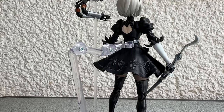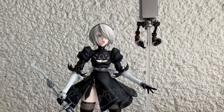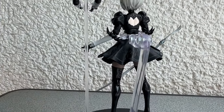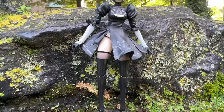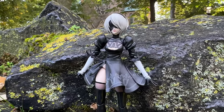Time for a closer look. Let me switch on my little turntable and give this girl a spin. Once again I can only repeat myself — this is a very nice figure. And you can be sure, this is not a toy. She is very fragile and delicate, nothing for a kid to play with.